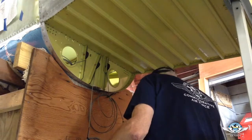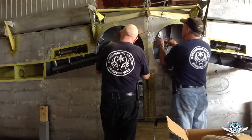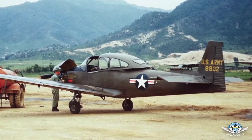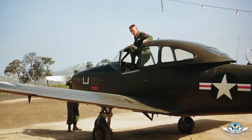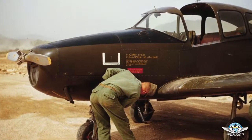My goal on this aircraft is to get it ready because it is a 1951 model — a Korean War L-17B model. And we're going to get it back into the 17B configuration with all the bells and whistles that we can find.